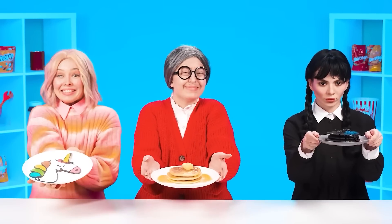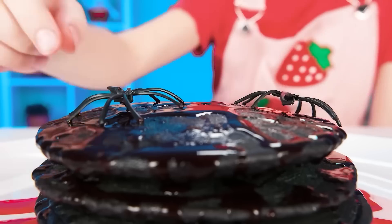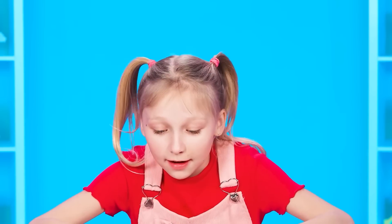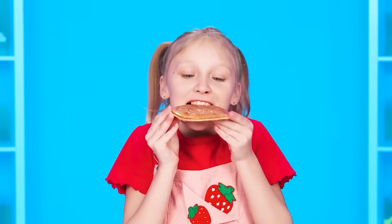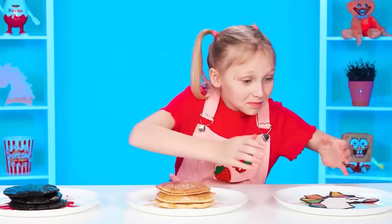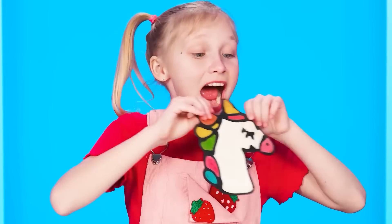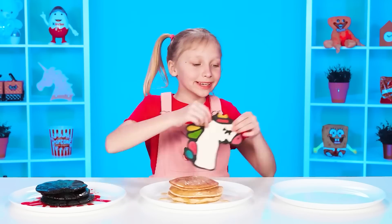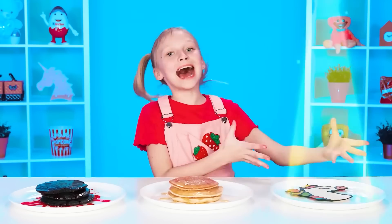Calm down, grandma — these spiders are made out of chocolate. Margot, it's time to taste the dishes. What is this? Looks terrifying. Let's try the pancake. Not bad. What's next for us? Wow, how delicious — the taste is just super! What kind of beauty is this? A unicorn. How sweet and how delicious! I think I've decided on the winner. Here it is — congratulations, sister! You deserve the victory.